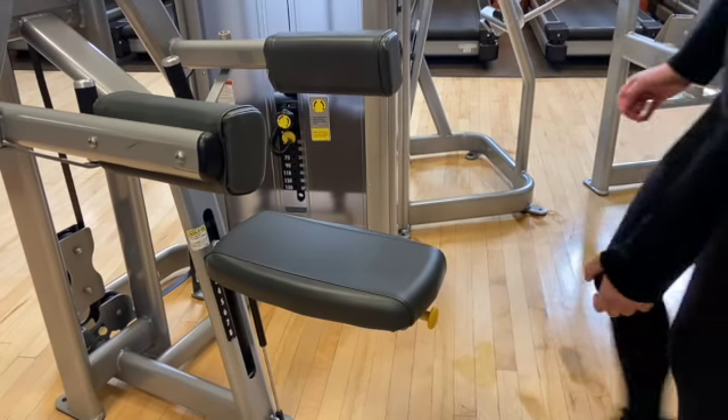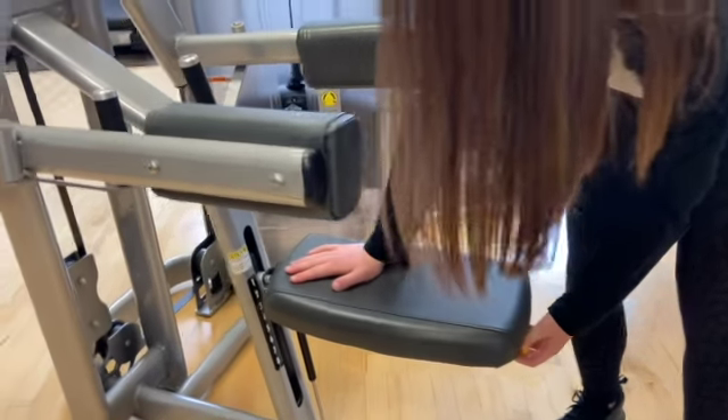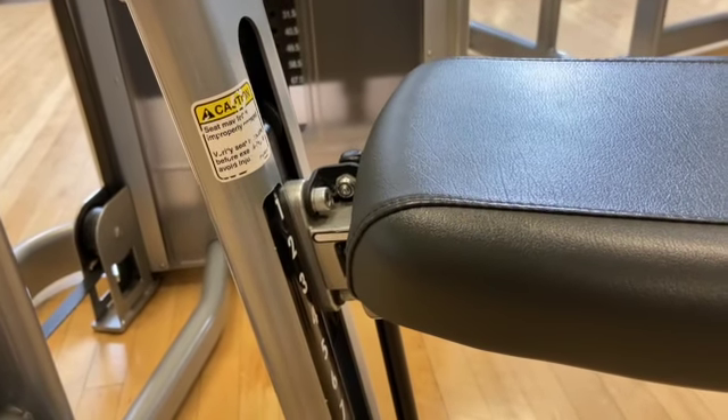To adjust the seat on this machine, you'll use the yellow pin which allows the seat to move up or down. On the front of the seat, you'll see a white line which will show you what level you're at.